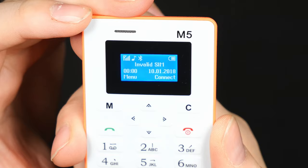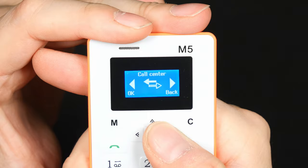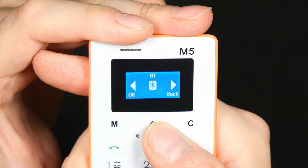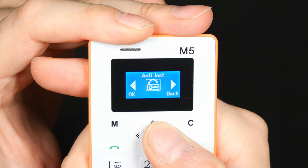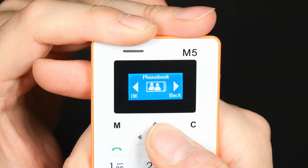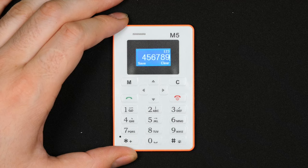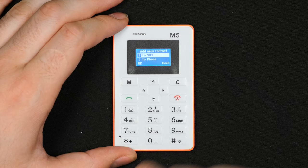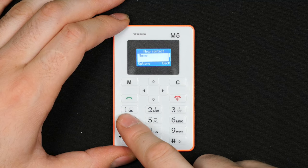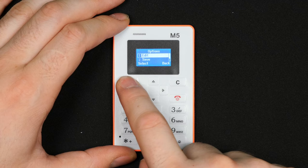It is a very simple phone. My SIM card doesn't want to activate, probably because I haven't set it up yet. Going quickly through the menu system: it has messaging, Bluetooth so you can connect it to another phone and use it as a headset, you can remotely control your camera, and it has multimedia, an organizer — pretty much everything you need. It really resembles an early 2000s era dumb phone, like old Nokia devices. You can add a contact to either the SIM or the phone itself.